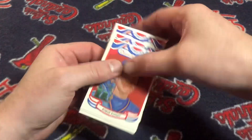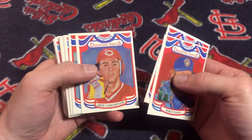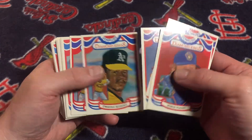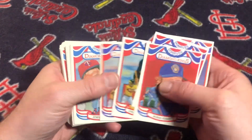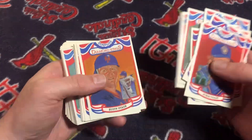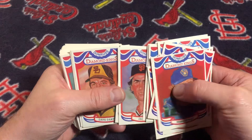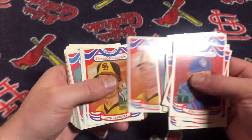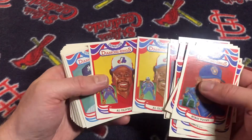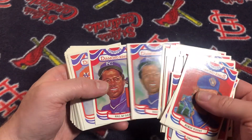With those two cards I'm getting pretty close to the master set. I have both Robin Younts, both Dave Righettis, and now I have both Al Olivers. Both Hal McRaes.